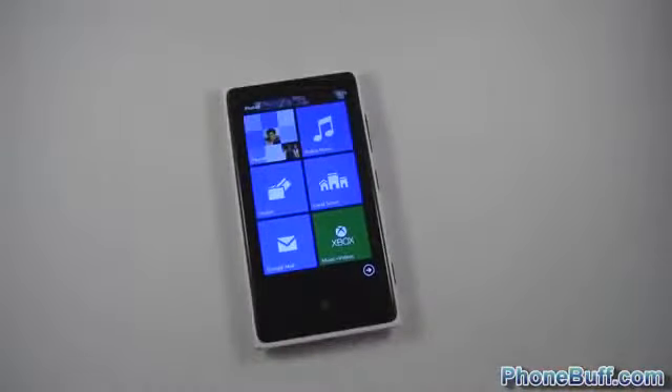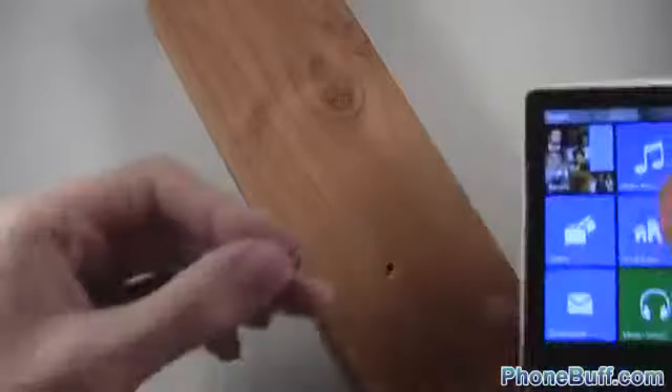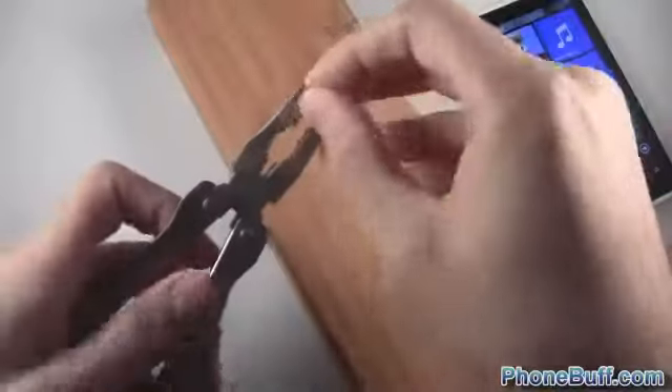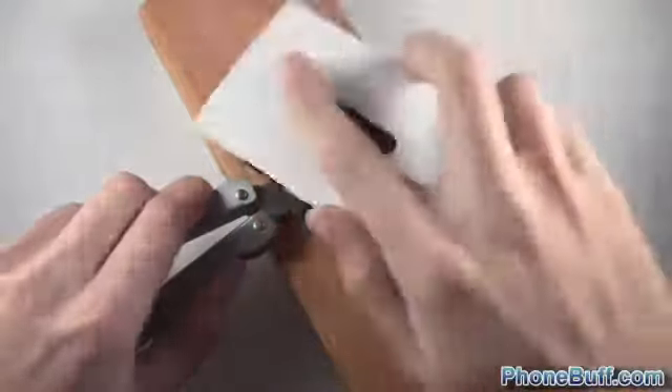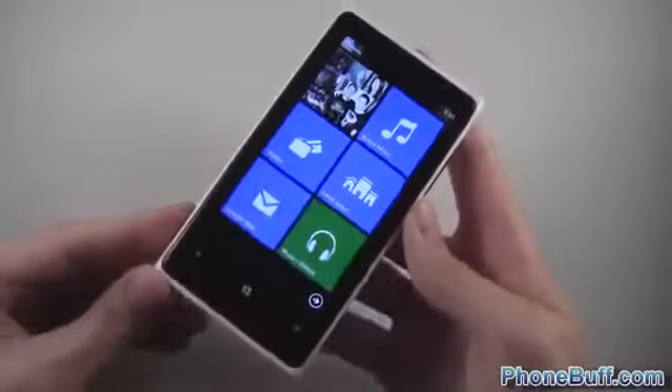Now let's take it to the next level — I'm going to use the phone as a hammer. I've got a piece of wood and a nail. Using the phone as a hammer to drive the nail in — and we got it in there! Looking at the screen, you can see the markings it made, but they wipe off. The screen still works. And just to prove the nail went in, you can see it is in there — pretty darn impressive.